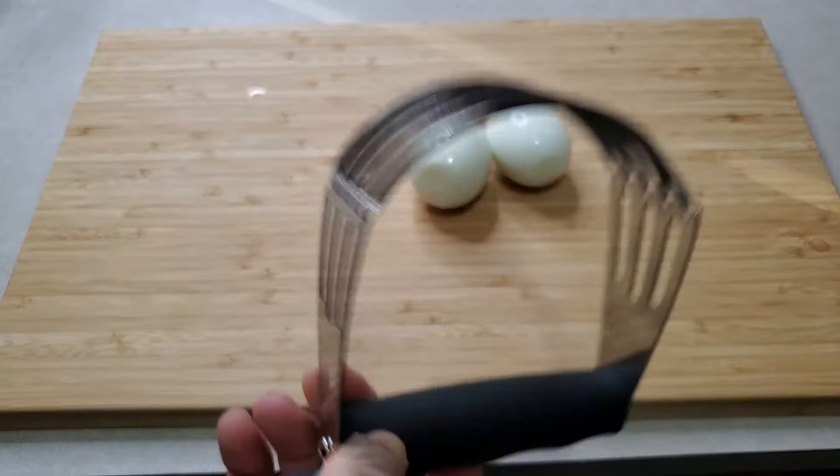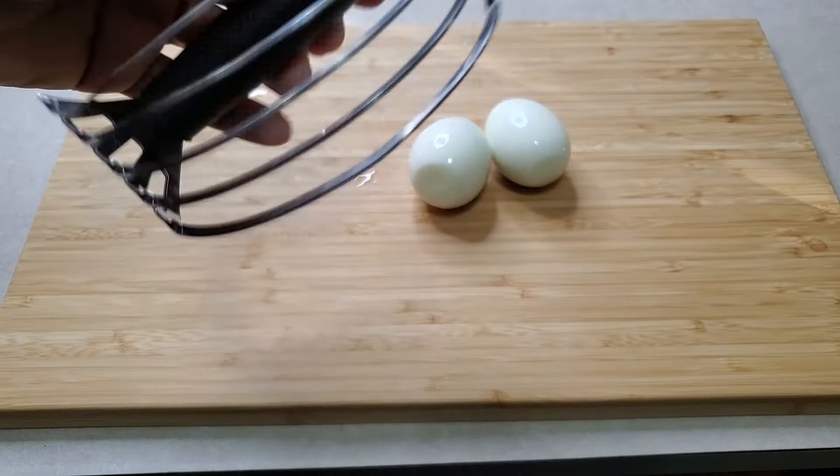Your pastry cutter is going to be your best friend. Excuse the thumb guys, I cut it. Your pastry cutter is going to be your best friend.